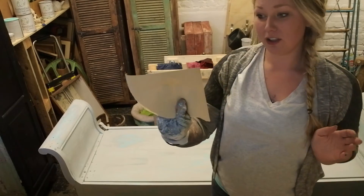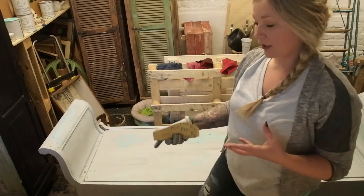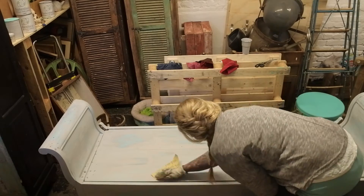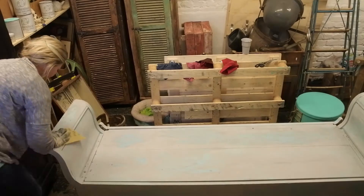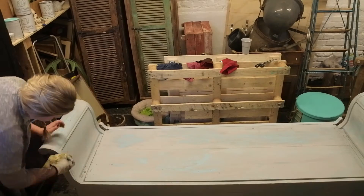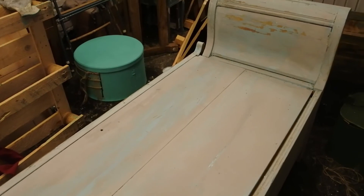Thick coats of paint — so once it's scraped, I go over it quite firmly with sandpaper. In some places, like here, I want more of the wood grain to come through. So now it's just a matter of going for it.